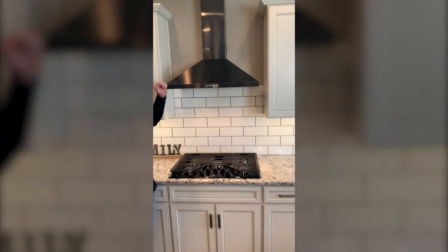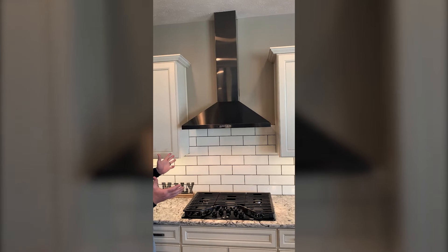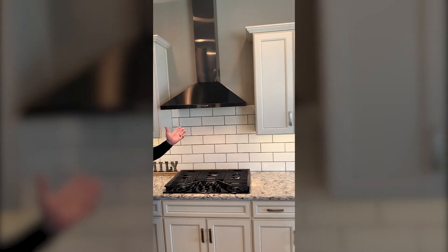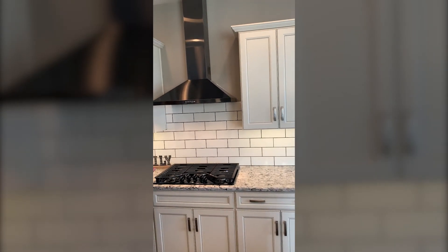So direct vent range hoods are a little different than the included microwave, because these actually vent directly to the exterior of your home. Periodically with high winds, you may hear a little bit of a rattle.